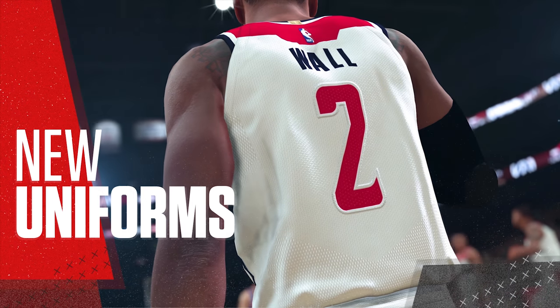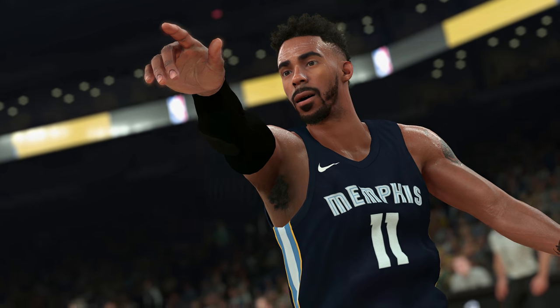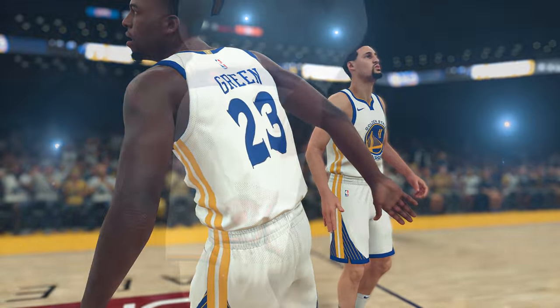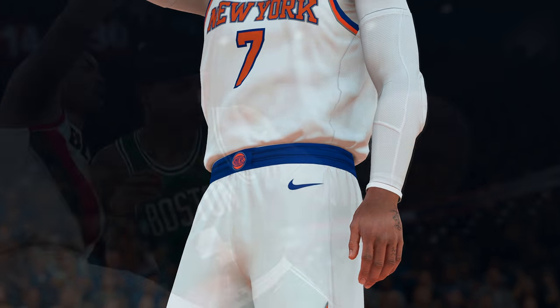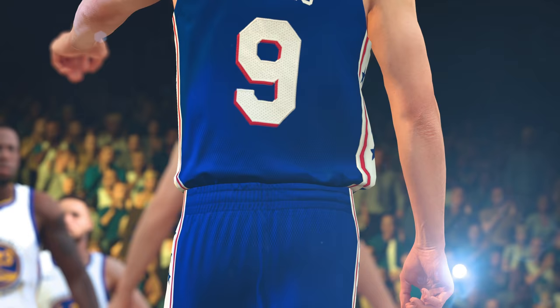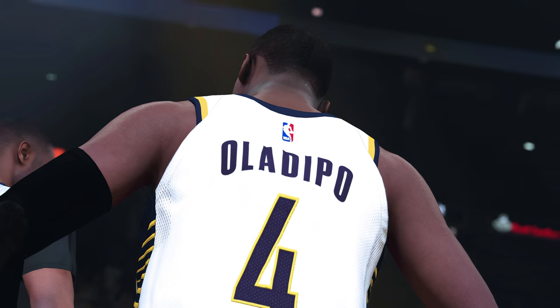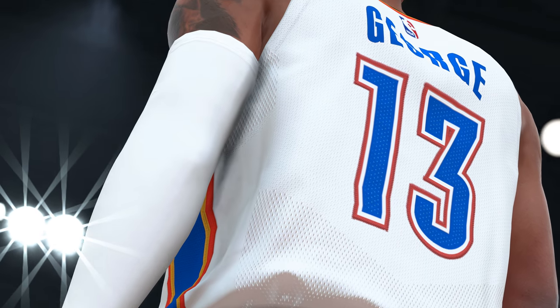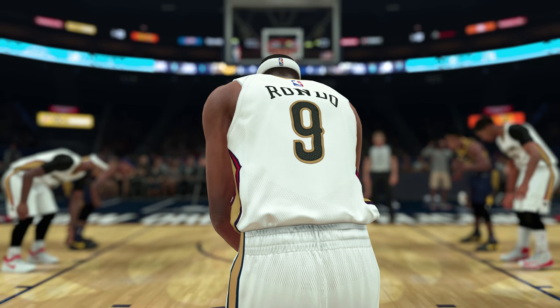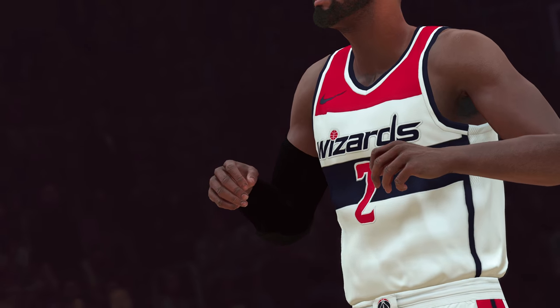One of the first things you'll notice is the difference in the new uniforms. It started with the overhaul of the body system. With these new Nike uniforms, we paid extra attention to how the fit differed from uniforms of the past and added features to our cloth simulation to reflect that change. We leveraged our True Color technology to ensure the whites pop and the team colors are 100% accurate. As part of this process, we sent artists to the NBA office in New York to scan and color sample every team's uniforms to guarantee their accuracy.